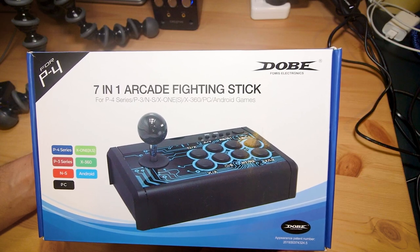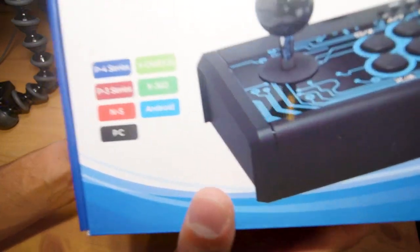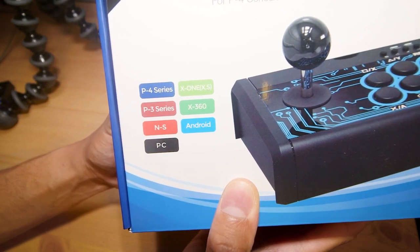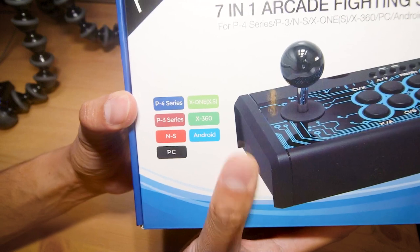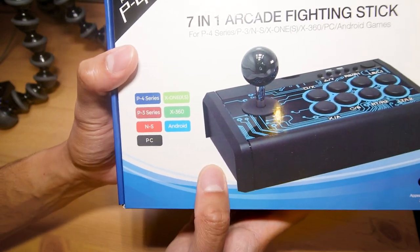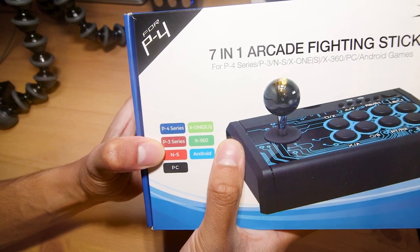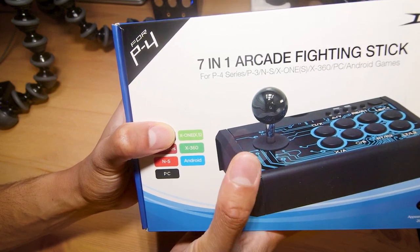If someone knows how I'm meant to be actually saying that company name then let me know. The seven consoles it supports are the P4 series, X1, XS, P3 series, X360, NS, Android and PC. Now apart from Android and PC all of these seem to be generic and dodgy ways of saying these consoles. So we've got PS4 series, PS3 series, Nintendo Switch, Xbox 360 and the Xbox One series — so that's the Xbox One X and S.